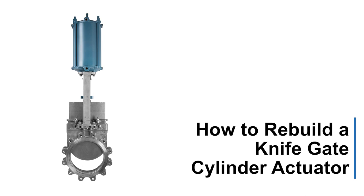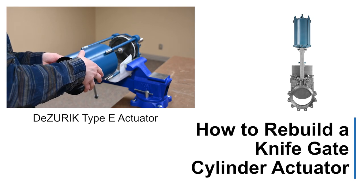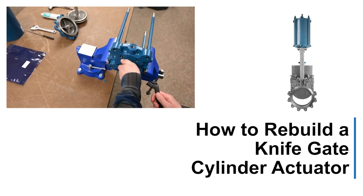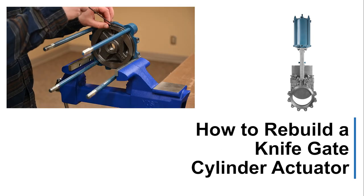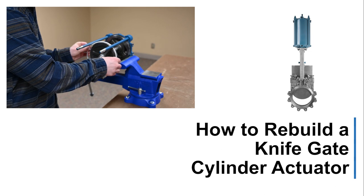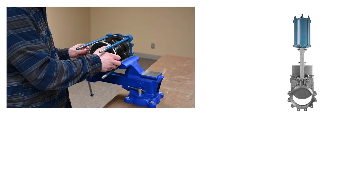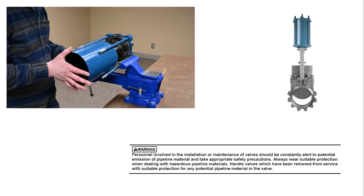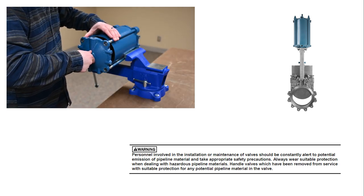How to Rebuild a Knife Gate Cylinder Actuator. This video will show you how to rebuild a knife gate cylinder actuator from DeZurek. These instructions are specific to the DeZurek Type E actuator, but Types A through E are covered in the instruction manual. Refer to the instruction and operating manual for the rebuild procedure, and follow all warning messages and utilize all appropriate personal protective equipment.